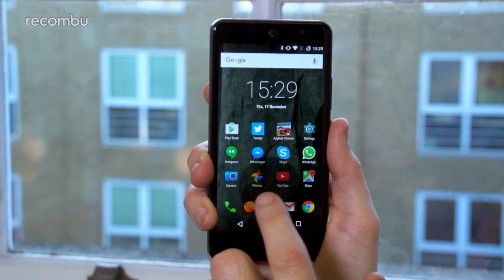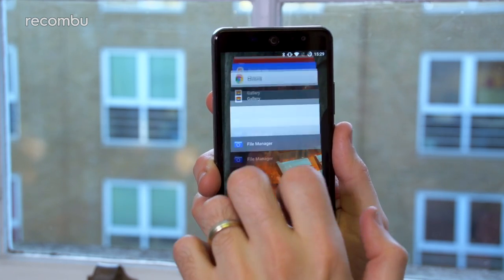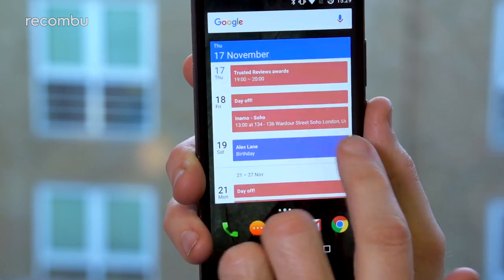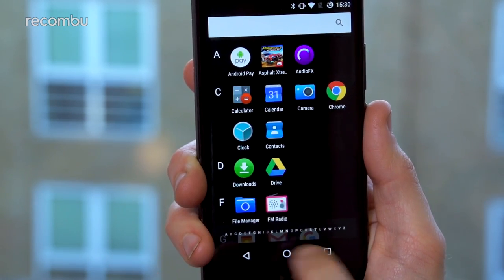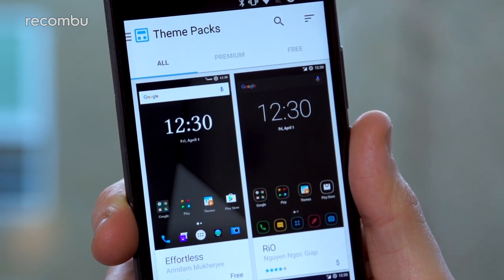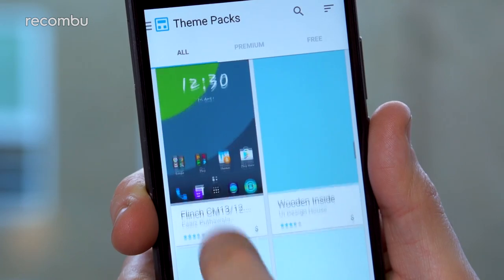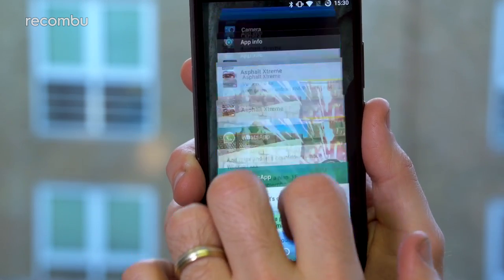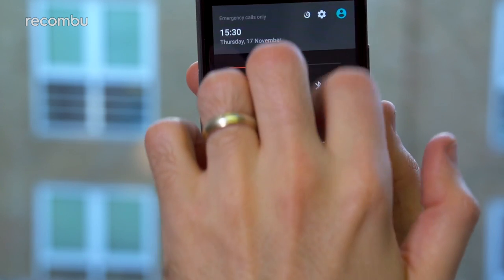Cyanogen OS is just as lovable as ever, and here you get version 13.1 sat on top of Android 6.0.1 Marshmallow. If you're new to Cyanogen, essentially it's just a sexed-up version of Android with a lot more customisation built in. You can tweak pretty much every aspect of the OS and even merge together different themes to create your own personal layout. And don't worry if you're coming from a vanilla Android phone — the layout is very similar and easy to pick up.